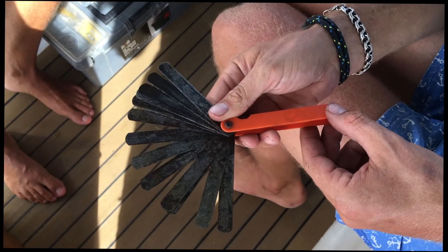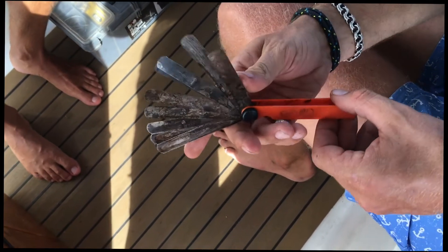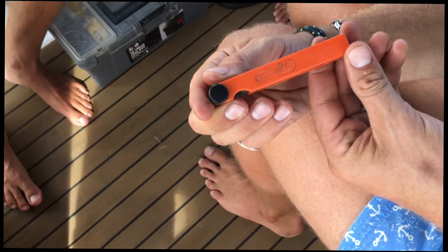This is the tool we're going to be using to adjust the gap in the valves. That's a feeler gauge. Here's a resident mechanic who knows all the right terminology. Okay, here we go.